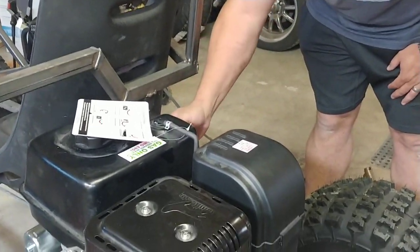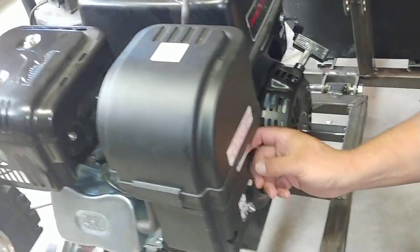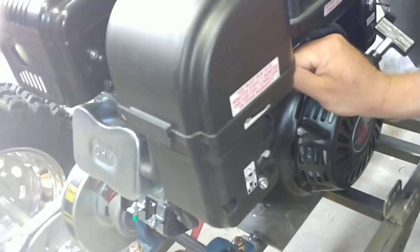We need to rearrange the recoil start, but we'll wait for now. Gas is on, choke is on, throttle — we'll put it like halfway and see how that does.